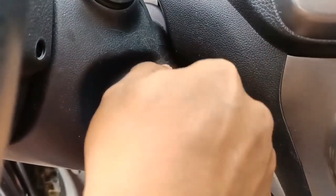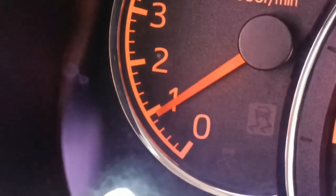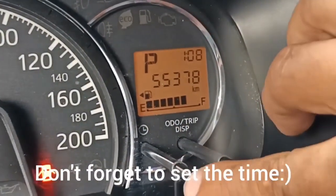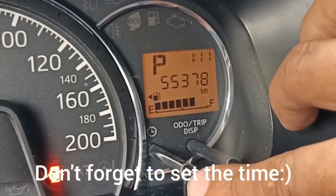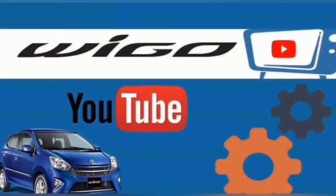Take it for a test drive and check our Wigo's dashboard, especially our unit's RPM. I hope marami kayong natutunan. Please consider subscribing and supporting this channel. May God bless you. I'll see you soon.